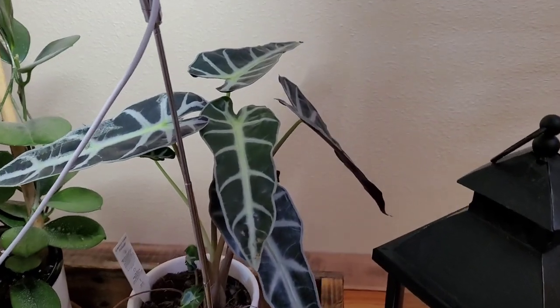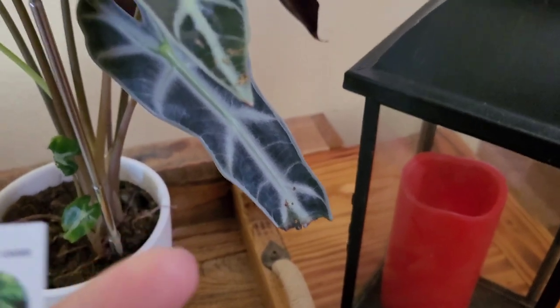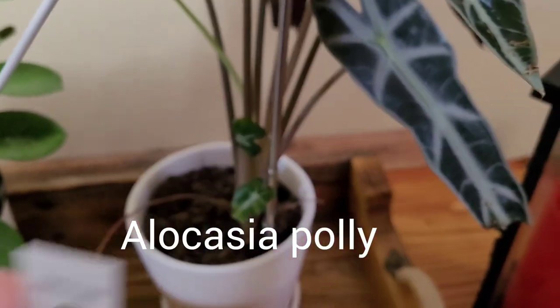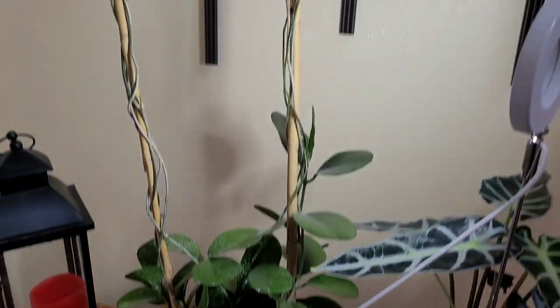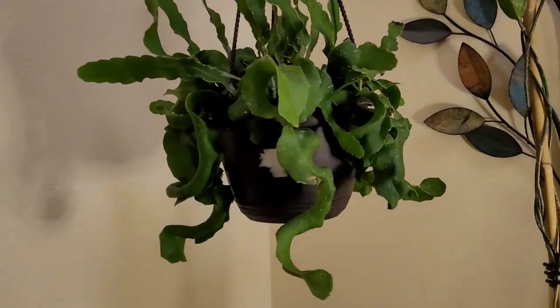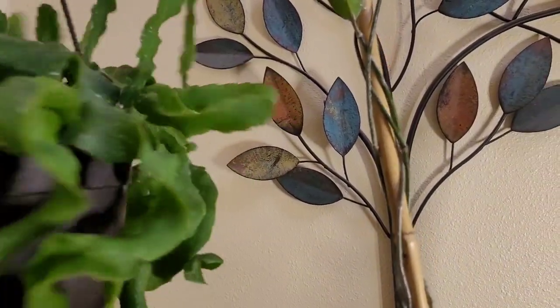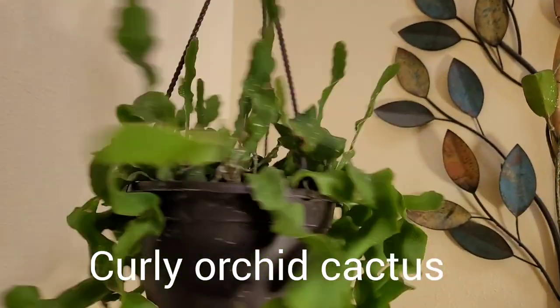Very quickly, because my husband is waiting in the car, I forgot three of my downstairs plants — here they are. We have a plant over here — simple foliage. I know what it is, I'll post it down below, I'm just drawing a blank right now because I'm under pressure to make this quick. Second one is my Hoya Australis. And third one over here — I believe it's another type of jungle cactus. I will put the name down below.